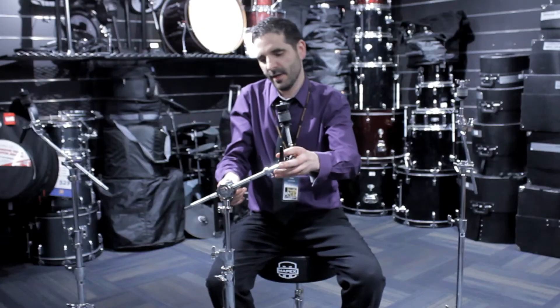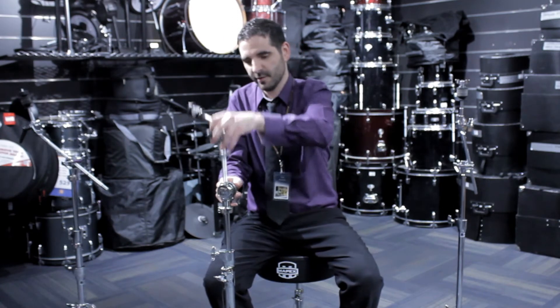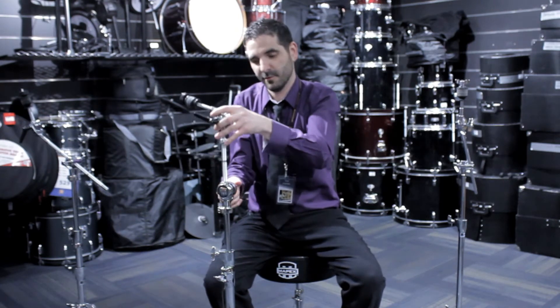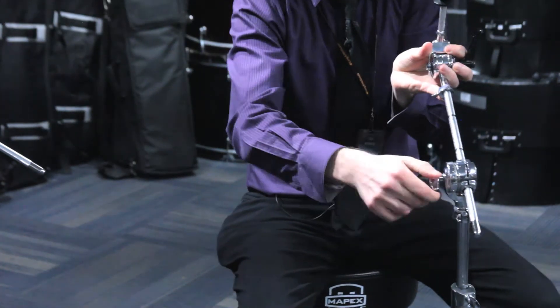This is what you'd call a hideaway boom stand. It's a great feature because not only is it a straight stand — a regular simple stand — you can also have the boom if you don't want the straight stand. That easily comes out with just one quick little turn.